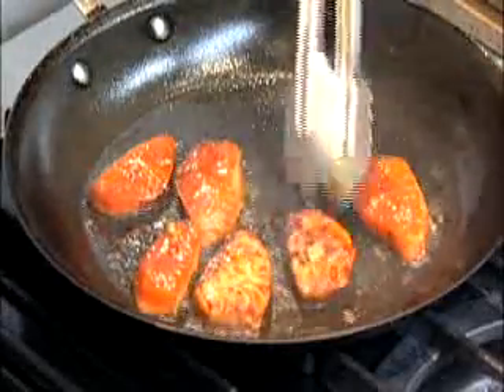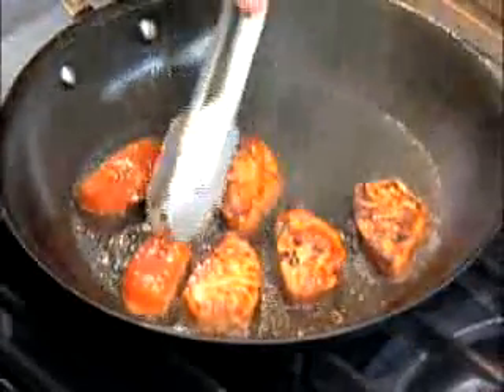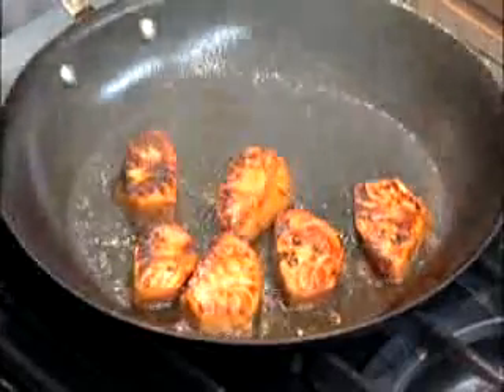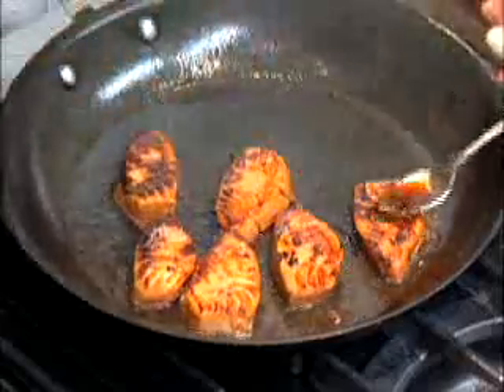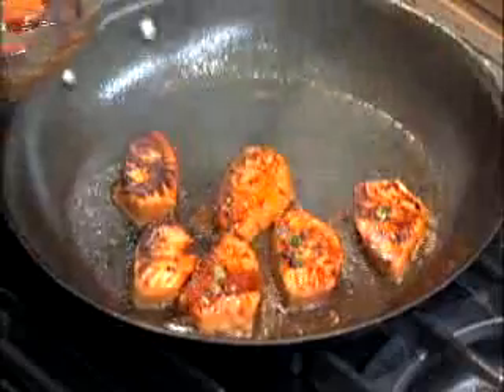You'll see I've already got some beautiful color on this fish. I'm going to turn the pan down just a little bit and allow the residual heat to finish cooking this fish. If you like, you can spoon a little bit of the marinade over the fish, and that will give you sort of a lacquered appearance to the salmon.